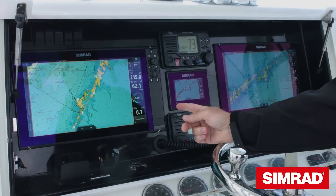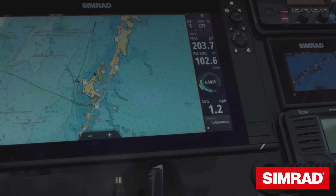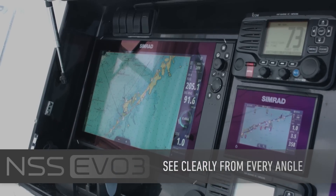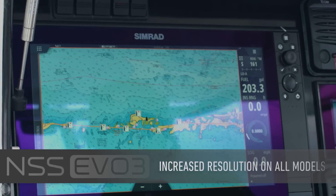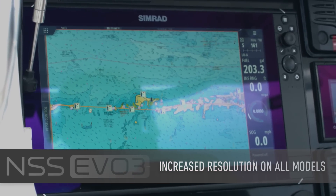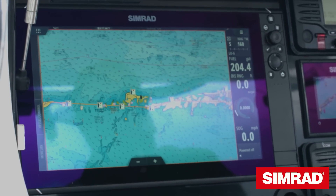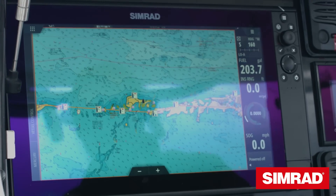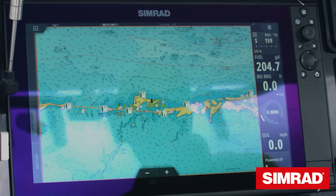On the setup today we have a 16-inch NSS EVO 3 Solar Max HD display. The IPS screens are viewable from above, left, right and below, right around to 85 plus degrees. With all of our screen sizes for NSS EVO 3 we've increased the resolution. On the 16-inch here this is full HD, and you can see the number of spot soundings that are visible at this zoom level. What that means is you don't need to be zooming the chart in and out all the time in order to see your waypoints and any labels you've given them — you can see it all at this level.